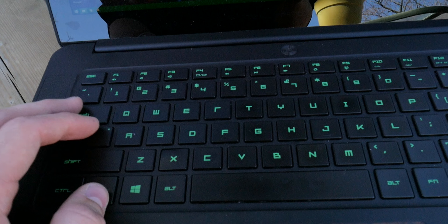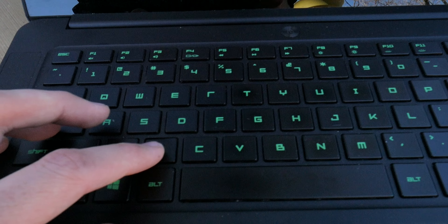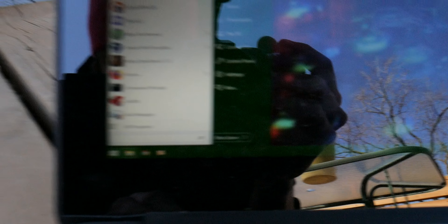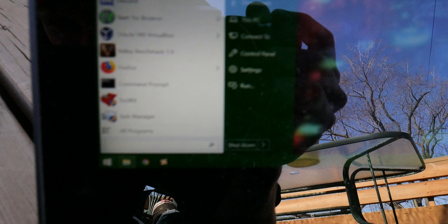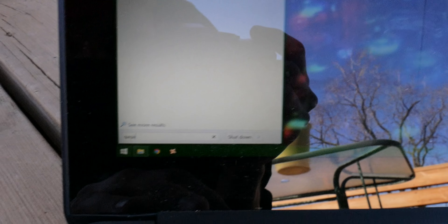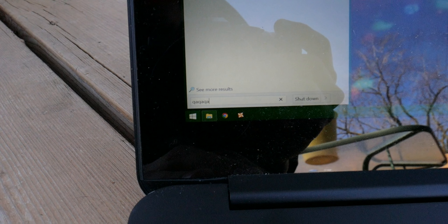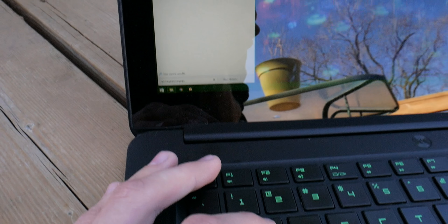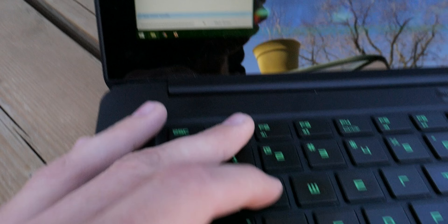The keyboard is worse for wear for sure. Since the last time I used it, I accidentally melted my X key a little bit. But the big problem is the A, Q, and 2 keys. If I hit the A key, nothing happens. But if I hit the Q key, I get Q and A. And if I hit the 2 key, I get 2, Q, and A. Clearly some water damage happened — I think it happened when I was cleaning my fish tank — but basically it's broken.